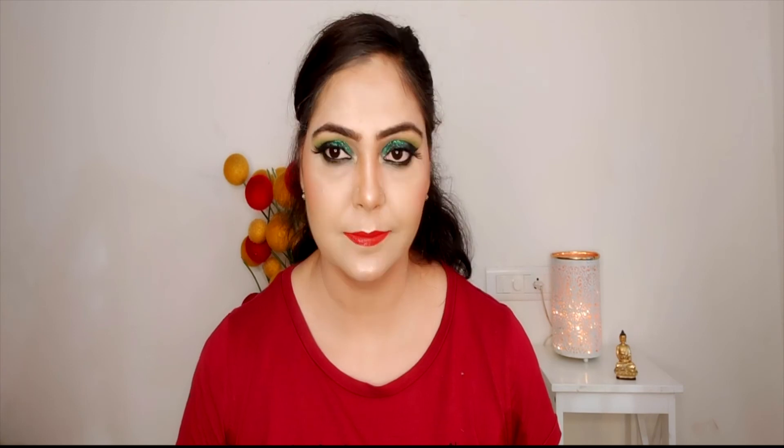It will look good with this look. For the feel and lock, I have used a makeup setting spray. And now this is my final look. I hope you will like it — it matches the Christmas theme.